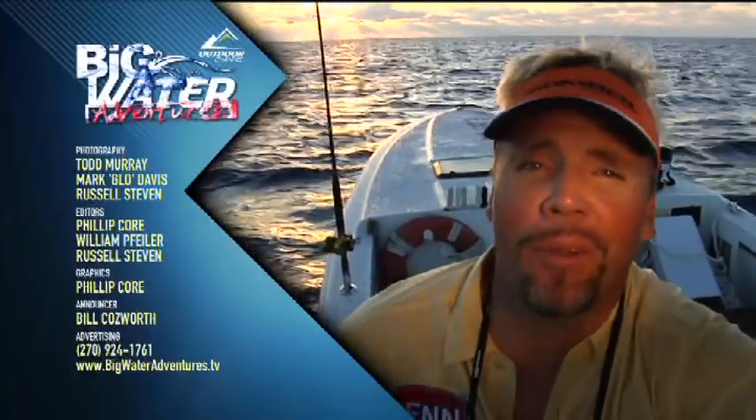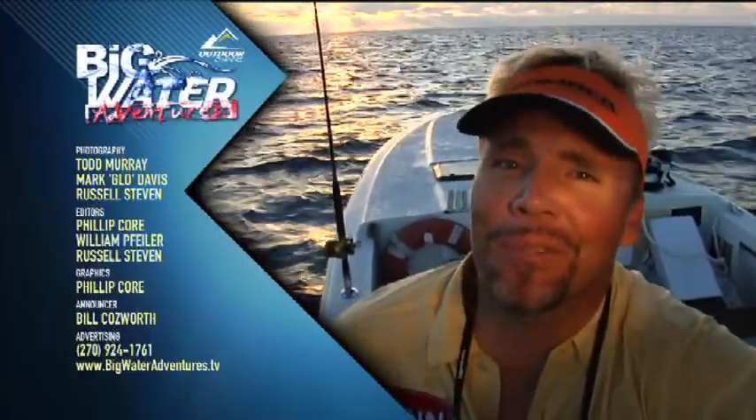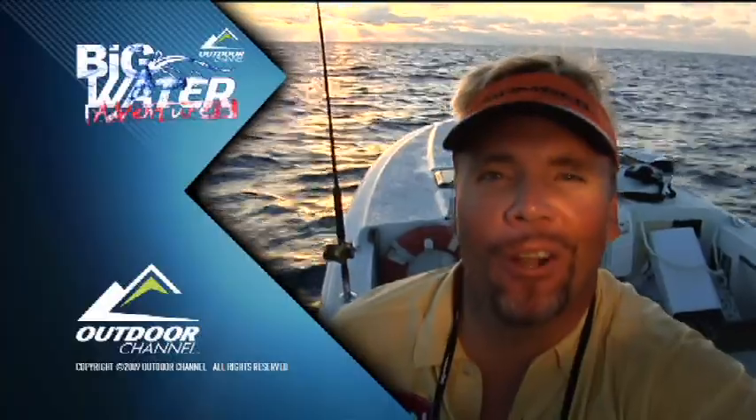This has been an extreme adventure to say the least. I'm Mark Davis, your host of Big Water Adventures. We appreciate you coming every week — be sure and come back next week. I don't know where we'll be, but it'll be a Big Water Adventure.